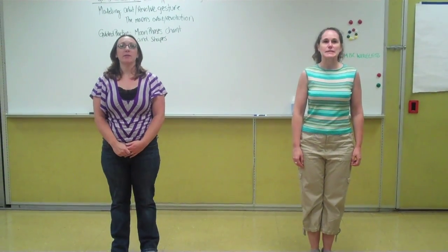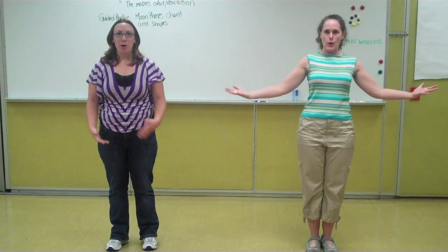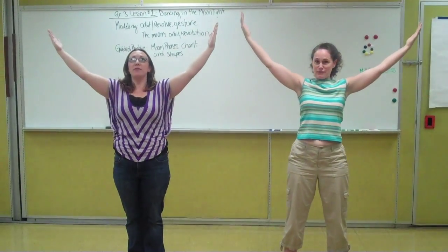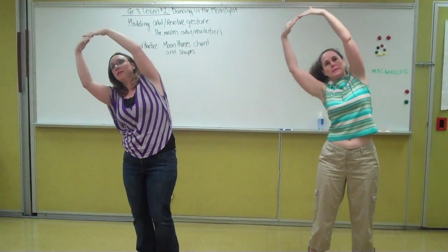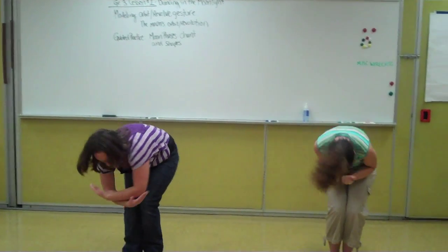Light on the right is a waxing moon. Bigger and bigger it grows. Crescent, first quarter, gibbous and full. Light on the left is a waning moon. Smaller and smaller it gets. Gibbous, third quarter, crescent and new.